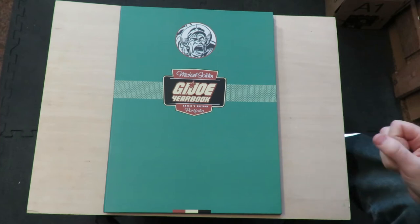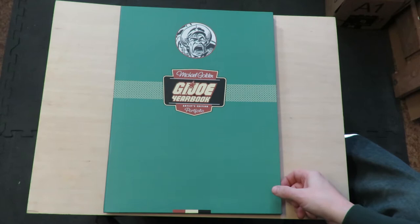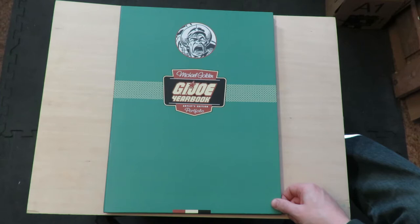Hey there comic book fans. I figured I'd take a look this week at something I got a few years ago. A friend gave this to me for my birthday, two or three years ago. I don't think I've ever made a video about it. But it's the Michael Golden G.I. Joe Yearbook Artist Edition Portfolio.